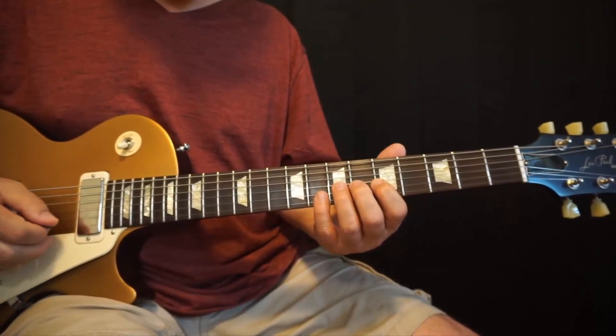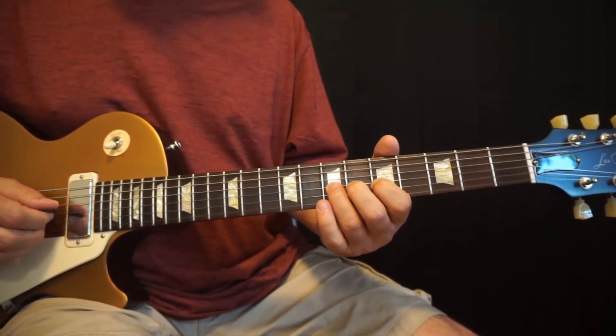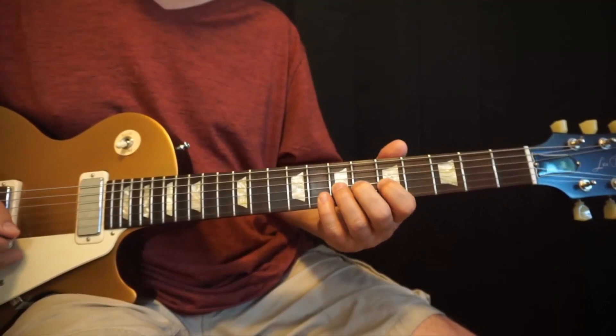Let me play the whole thing now slow-mo and then we'll break it down. I'm going to start out on the 3rd string, 7th fret, bending that up a whole step whilst holding the 2nd string on the 8th fret. Here we go.